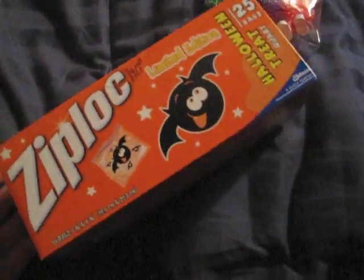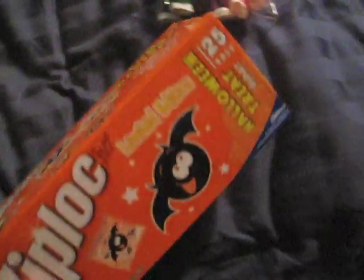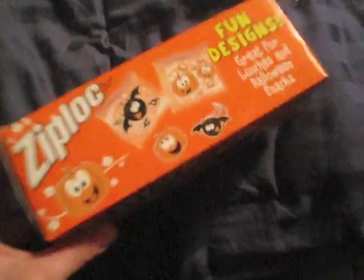Oh wait, I totally forgot something else I got — so I actually did have a few things. Ziploc has put out these awesome little snack bags. As you can see, they have little pumpkins and bats on them, and this is an awesome little orange packaging. You get 25 bags. What I love is 'limited edition' — so it's kind of like, all you Halloween fans, you have to pick up stupid crap like this.